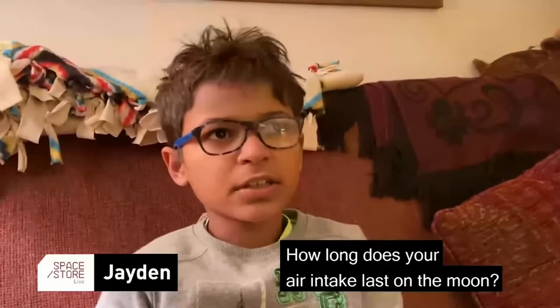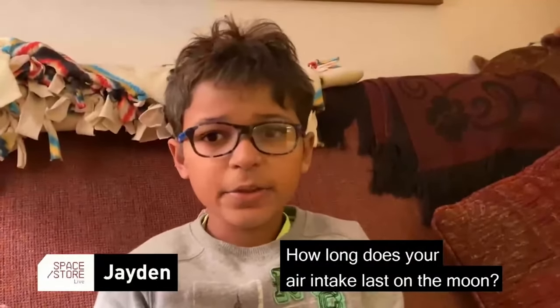Our next question is from Jayden: How long can your air tank last to breathe on the moon? That's a really important question because if you open the window there's no atmosphere and you'll die. The only air you have on the moon is what you bring with you — and the same is true on the space station. On the ISS we have enough oxygen stored for a few months, sometimes more than a year. There's a group in Houston whose job is to track all our supplies.